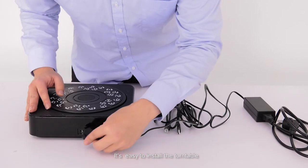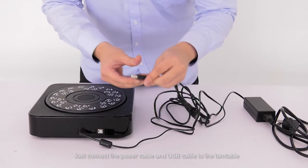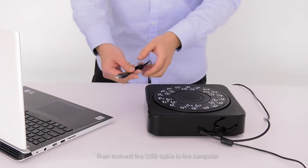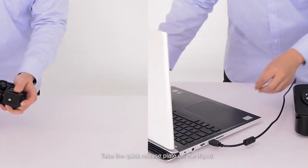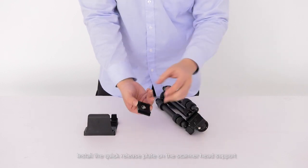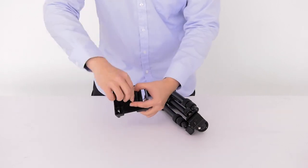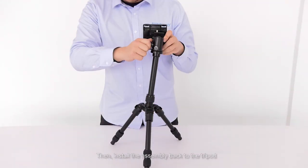It is easy to install the turntable — just connect the power cable and the USB cable to the turntable, then connect the USB cable to the computer. Take the quick release plate off the tripod, install the quick release plate on the scanner head support, then install the assembly back to the tripod.